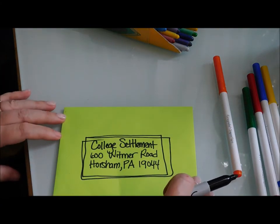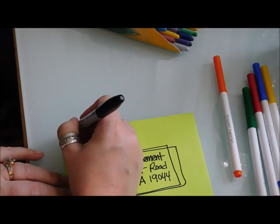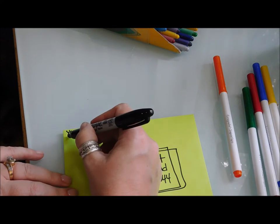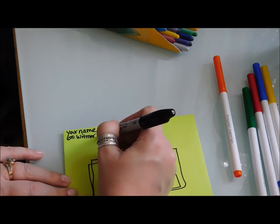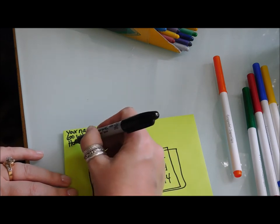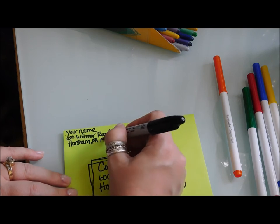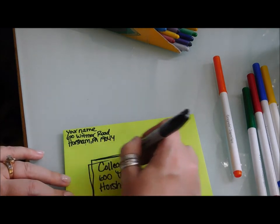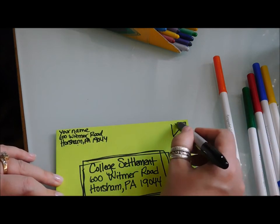Then you're going to put who it's from — so you put your name here, and then your address, the same way. This is your address, and this is who you're sending it to. Then you just stick the stamp right here.